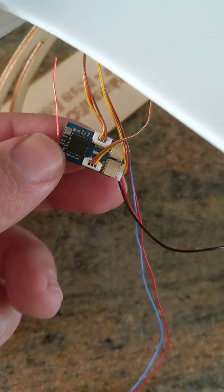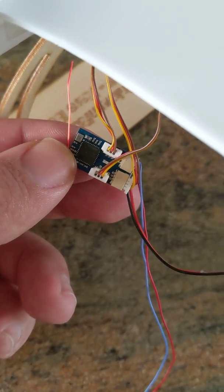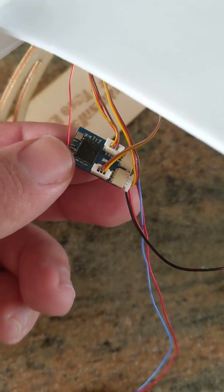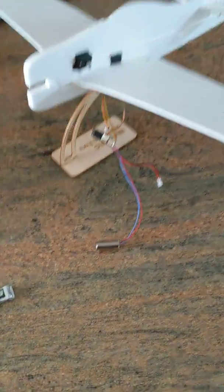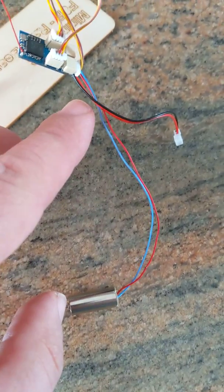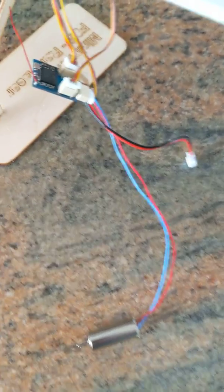This problem is showing a fault with the DSM-X brushed receiver, for a microplane as you can tell. I've got the brushed motor wired up to the correct positive and negative, although with a brushed motor that shouldn't really matter.